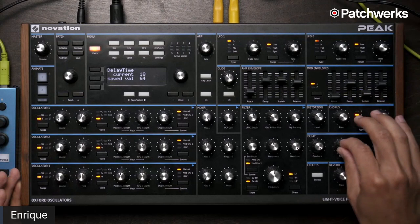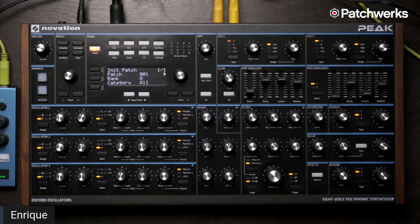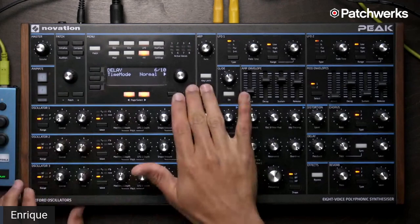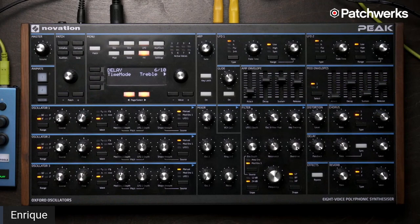I'm going to choose something relatively short so we can not be here all night. I'll turn our feedback up. If I go into our effects time mode, I can then half this — and I can do it again. You can hear that it's kind of taking this loop that lives within the delay and just stretching it out. That's really, really fun. Can you process external audio through that delay?